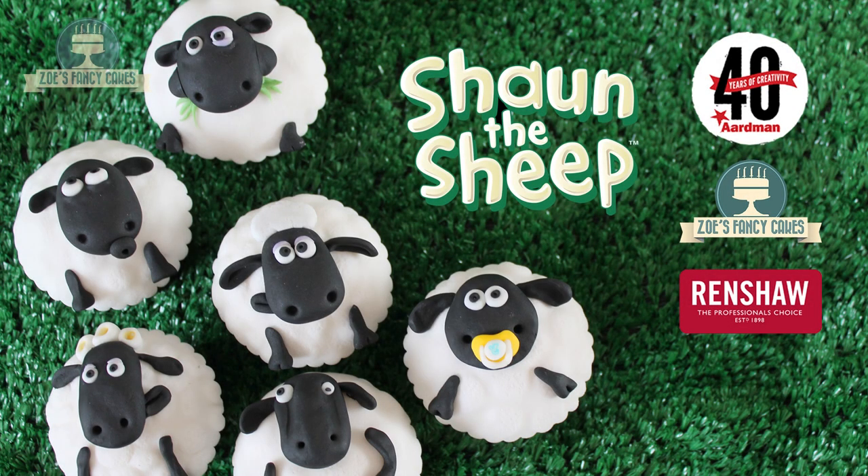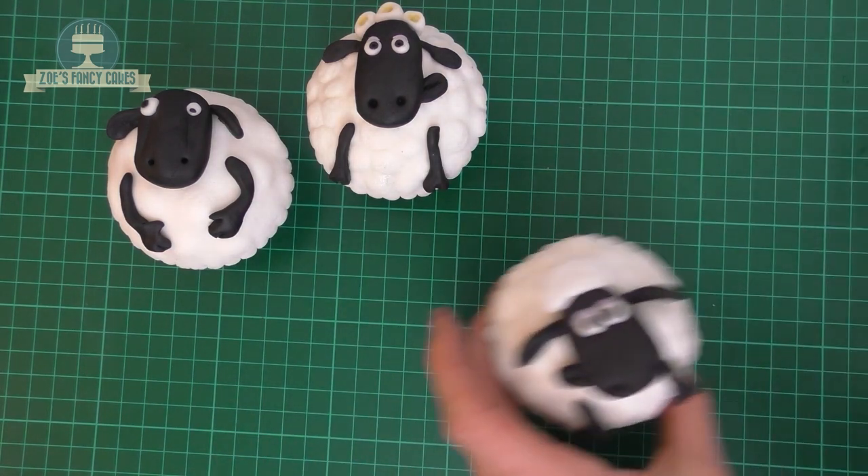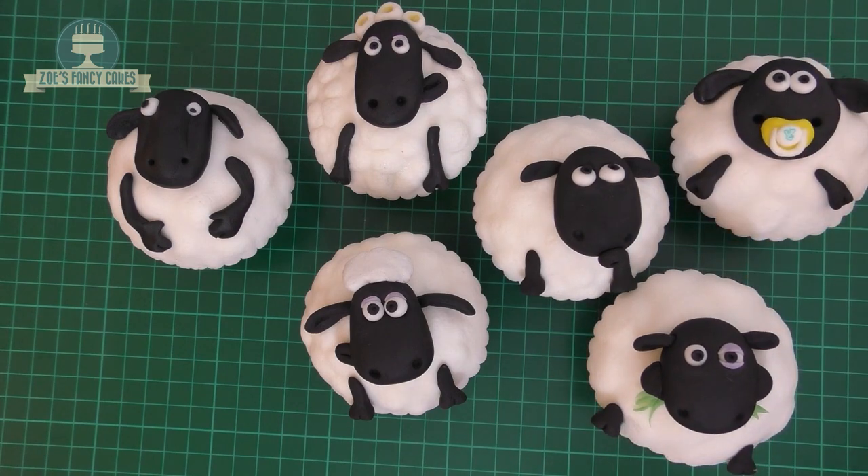Hi guys, in this video we're going to be making some cupcakes of Shaun the Sheep and some of his friends in the flock. This video has been made in collaboration with Aardman Animations and Renshaw to celebrate the 40th anniversary of Aardman.